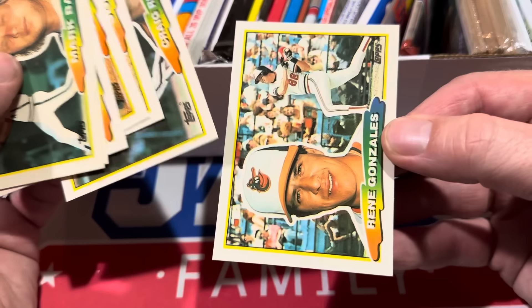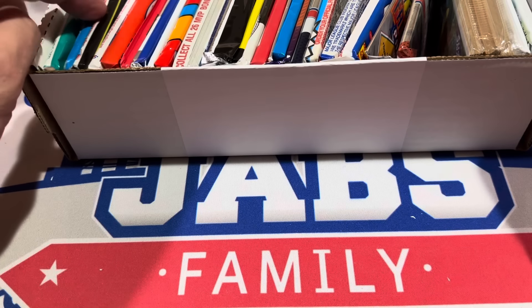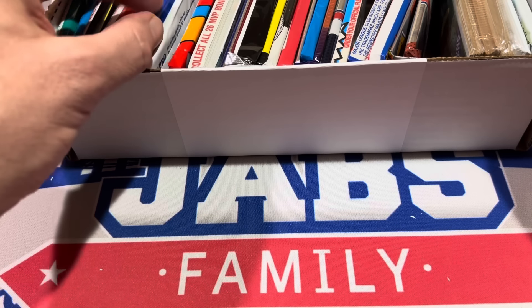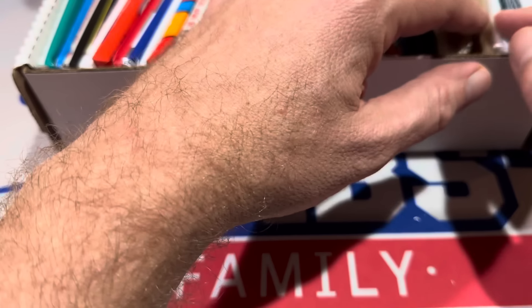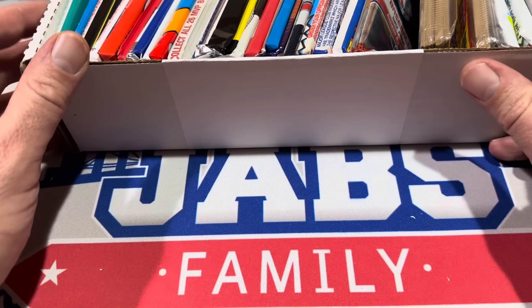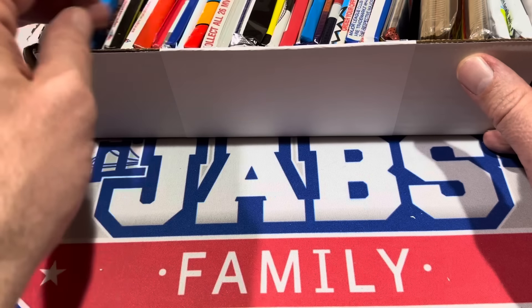How many packs do you get for $15? Counting them up: 1, 2, 3, 4, 5, 6, 7, 8, 9, 10, 11, 12, 13, 14, 15, 16, 17, 18, 19, 20, 21, 22, 23, 24, 25, 26, 27, 28. If you count the rack pack as three, that's like 31 packs — so 29 to 30 packs. Pretty good price right there for sure. $15 for all this.